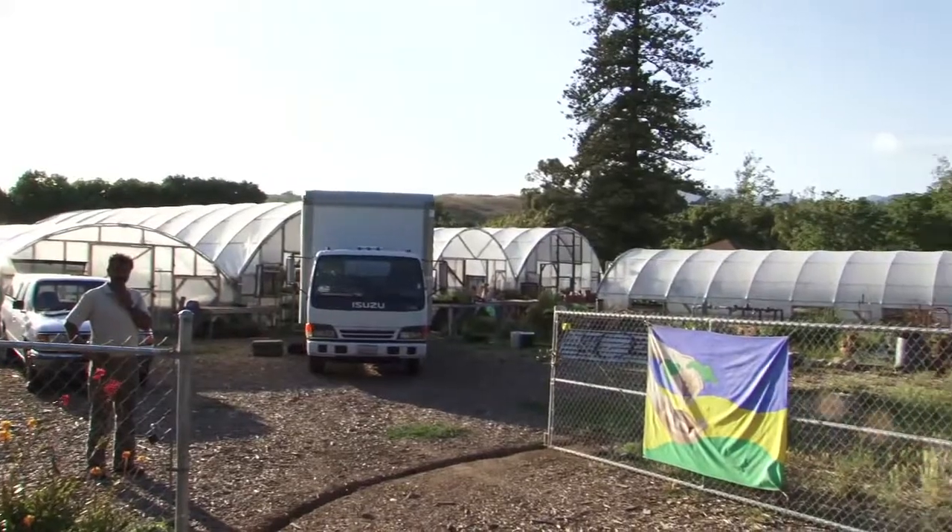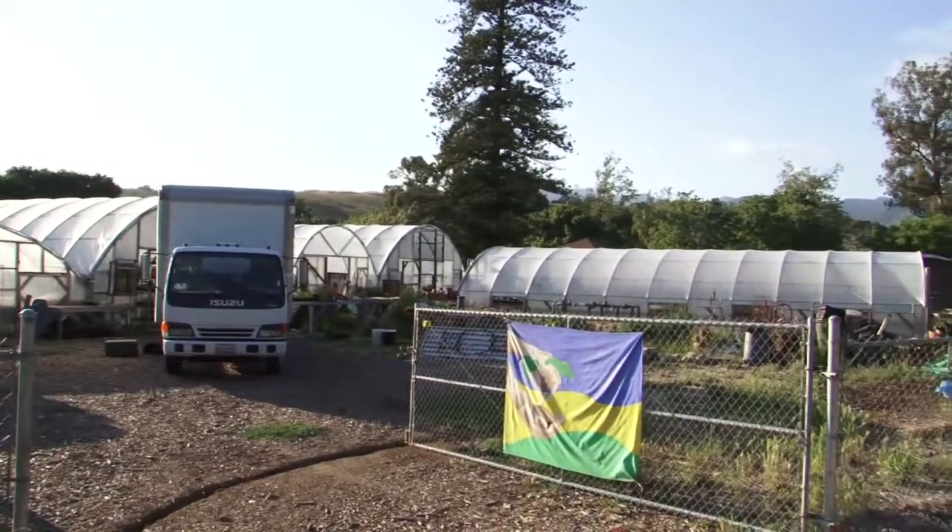I'm Oscar Carmona, owner of Healing Ground Certified Biodynamic Vegetable and Herb Nursery, located in beautiful Santa Barbara, California. Happy gardening.